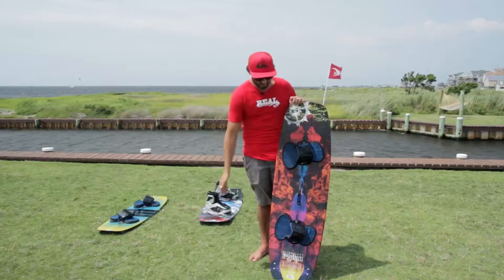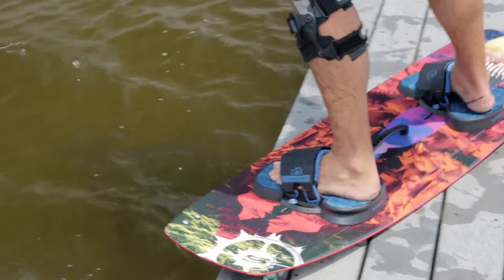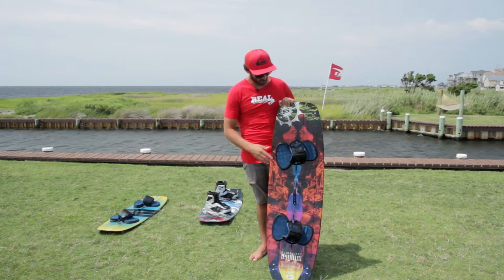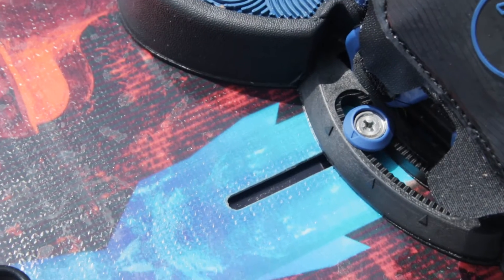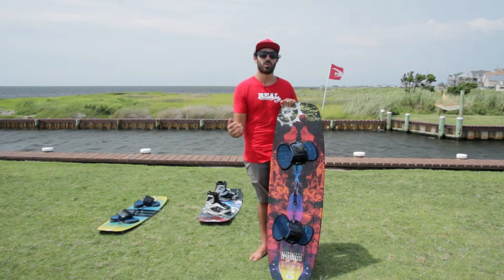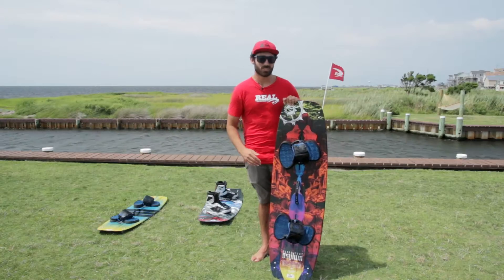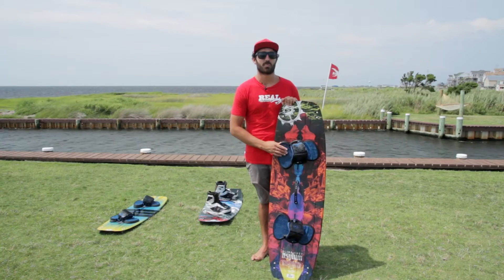When we look at the Asylum, the first thing that jumps out at me is really beautiful graphics this year. There's been awesome graphics on the Asylum the past few years and it's been cool to watch that progression. The board is set up with Slingshot's Fast Track Mounting System, so you're not forced to hit a certain bolt hole when you're putting your foot straps or boots on this board. You can adjust down to the millimeter the width of your stance, so it's totally customizable.